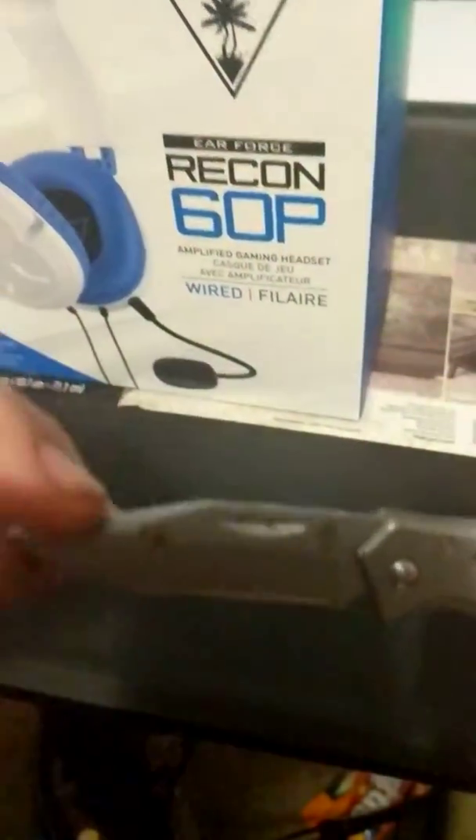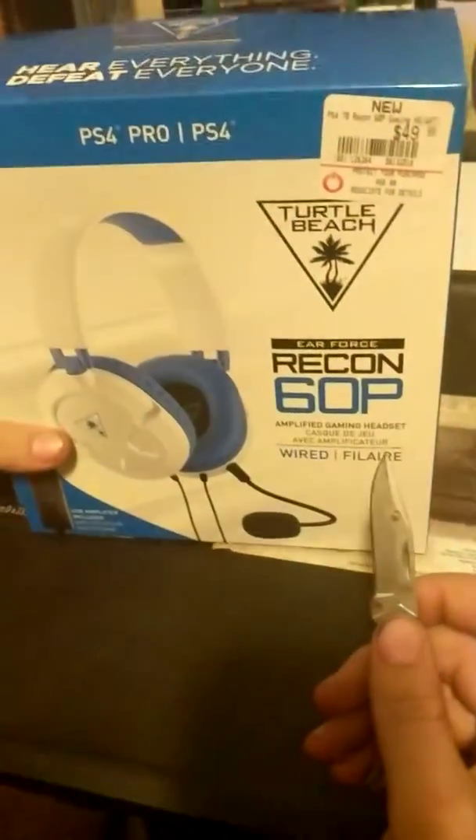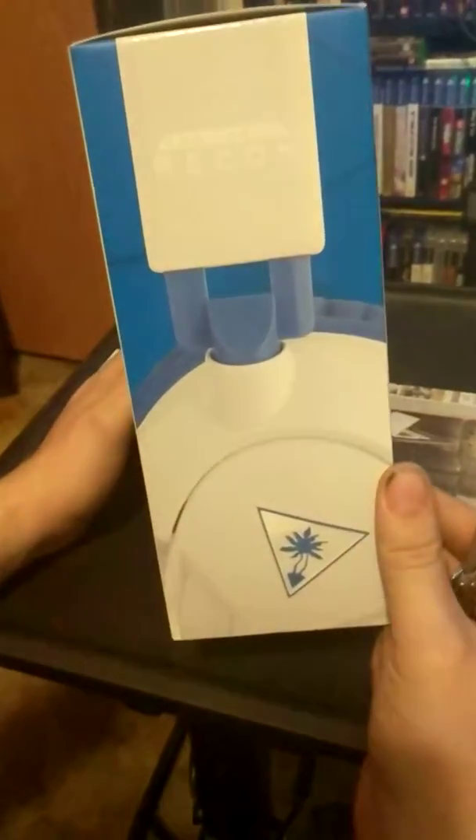If I can open it — look at it, it's all dirty. I like the packaging.